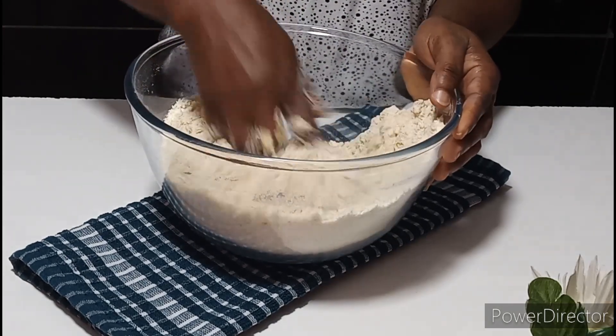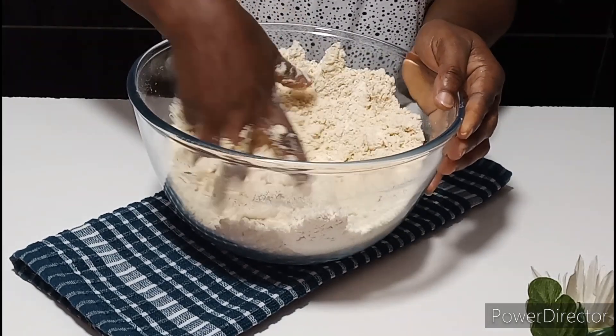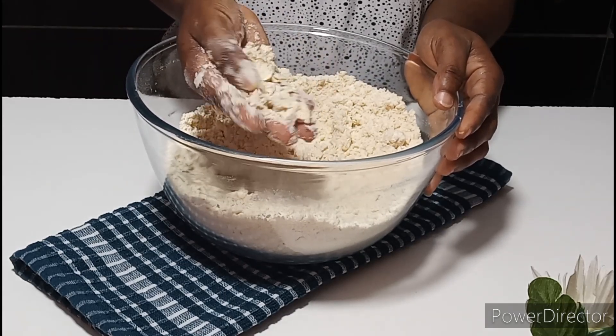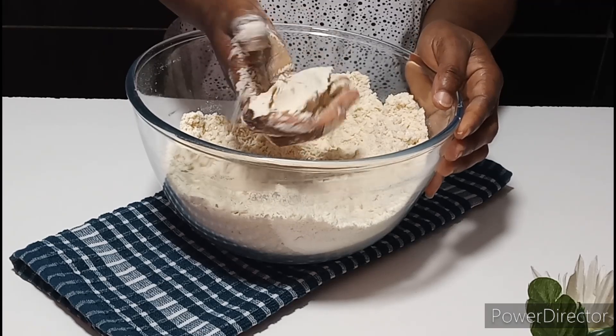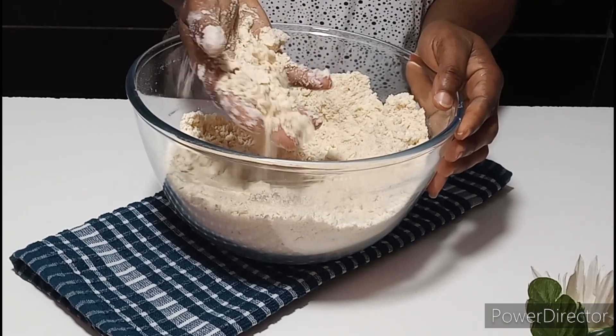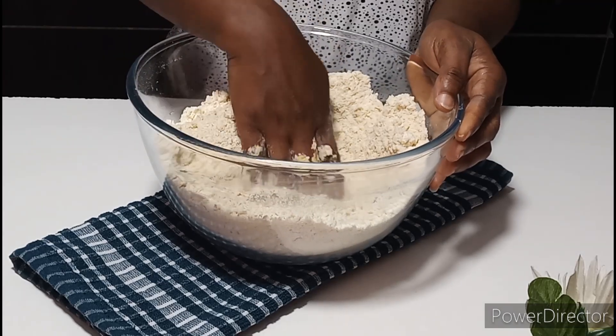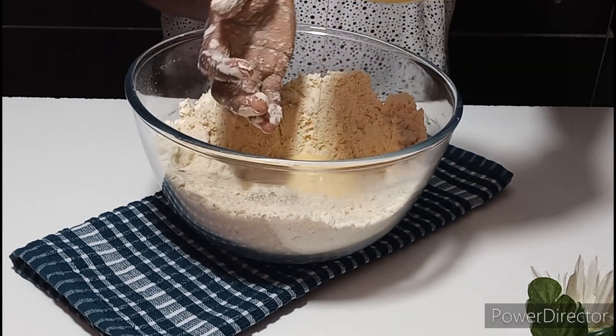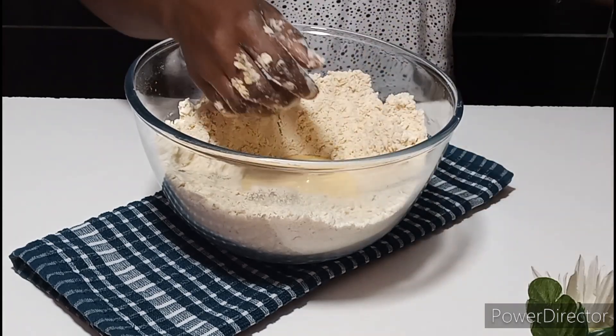This is how I want it to look. In Ghana we'll call it — it looks like gari foto. You must get this consistency just like this. If it is not this consistency, you may add a bit of margarine or butter to achieve that. Next, go ahead and add your egg mixture gradually and mix until the dough is properly formed.